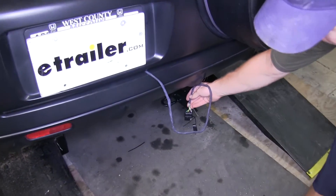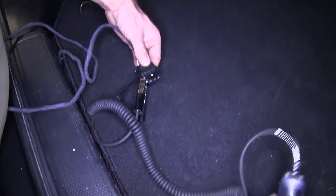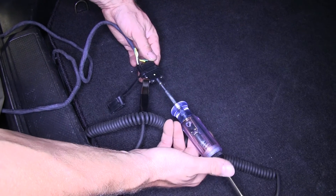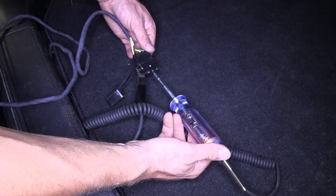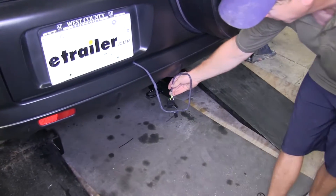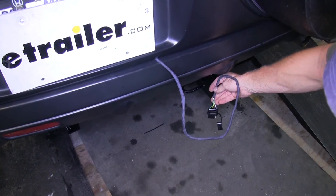We'll take a ground from a tester and hook it up to the white lead. Then we'll go ahead and test the brown wire for a running light circuit. Next we'll try our yellow wire for left turn and our green wire for the right turn circuit. Our brake signal will be a constant green and yellow. Everything's working, so that'll finish the install of part number 43105 from Hopkins on our 2004 Honda CR-V.